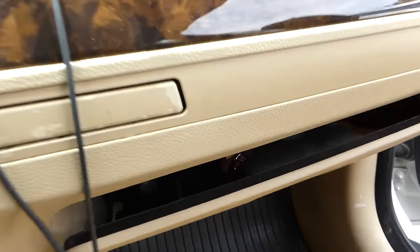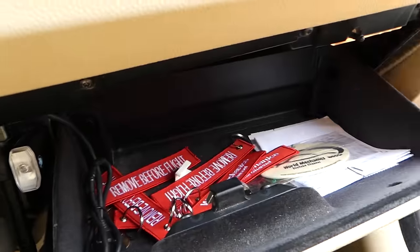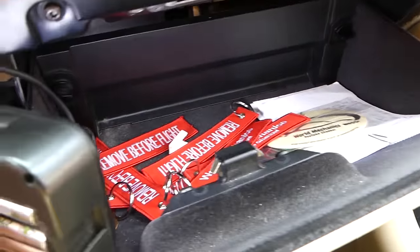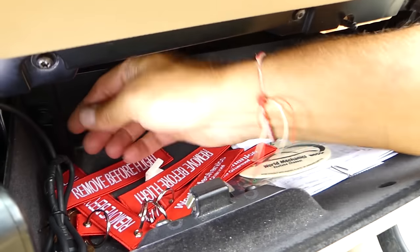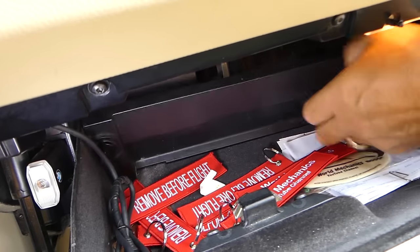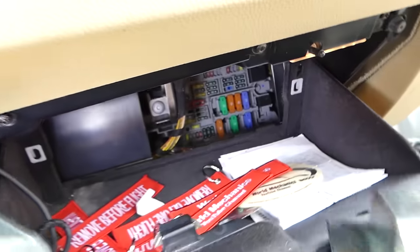What we need to do is open the glove box so we can get to the fuse box location. I've got a slide here so I can show you a little bit better. We need to remove that cover there by twisting two things 90 degrees and pulling it out.